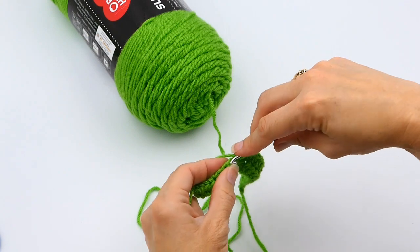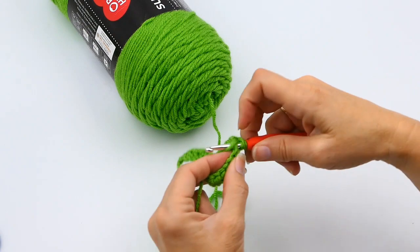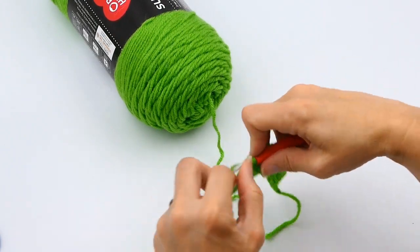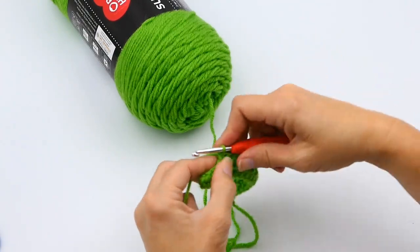I'm just yarning over, putting my hook through that stitch, yarning over again, and pulling through. I have three loops on my hook, yarn over again, and then just pull through all three loops on the hook.